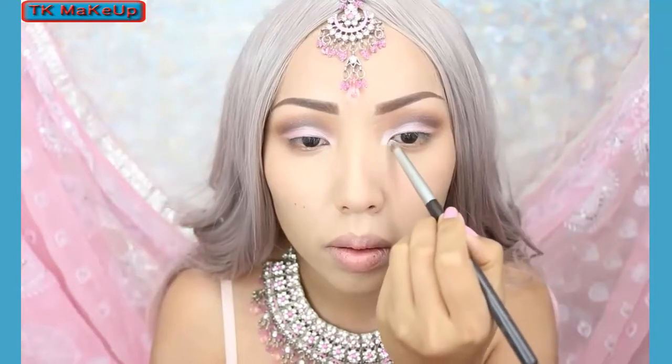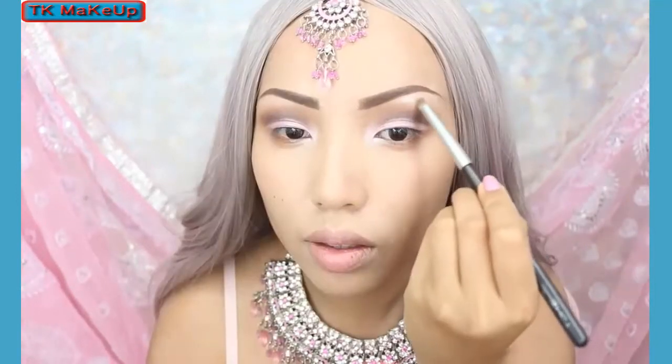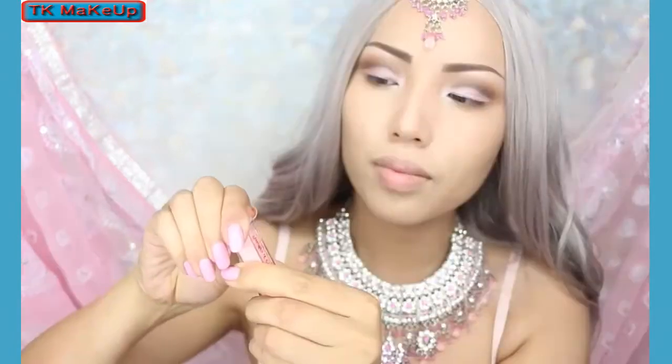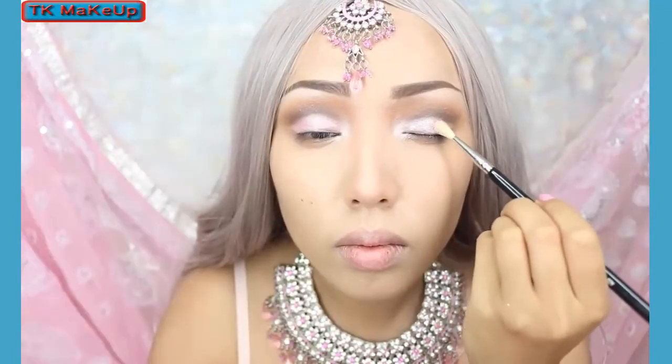Now on my inner corners I'm applying a shimmery white eyeshadow, which is also going to go underneath my brows. I want my eyes to sparkle like the crystals in my jewelry. I still feel like I need to add some glitter to glam up my eyes a bit more.